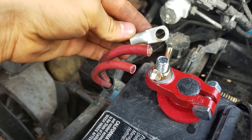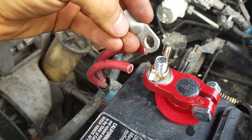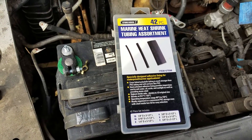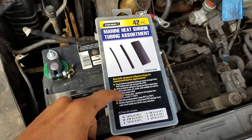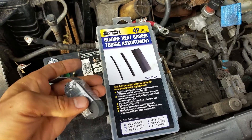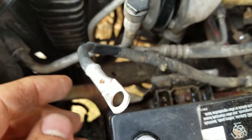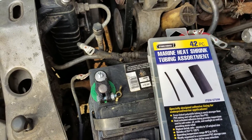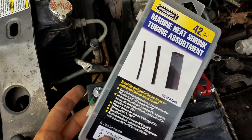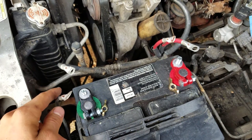Now that the wire is cut, offer up your new lug and see just how much insulation you need to shave back. You want to get as much wire in there as possible. Put some heat shrink on your wires to protect them once you're done. You can use marine heat shrink which has hot glue on the inside, or just regular heat shrink depending on what will fit over your wire. The terminals have these little lips on them so it's going to be difficult to get small heat shrink over them — you'll have to go with a bigger size, but it should shrink down nicely. Marine heat shrink is just my preference.